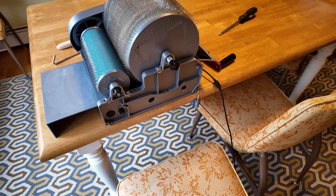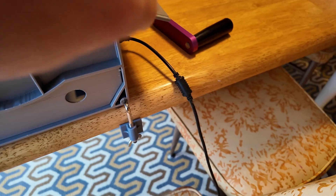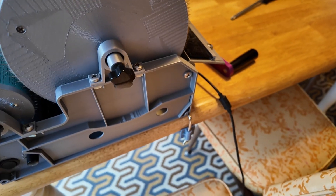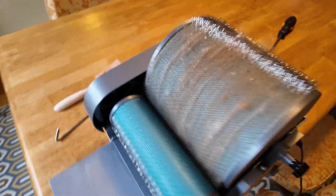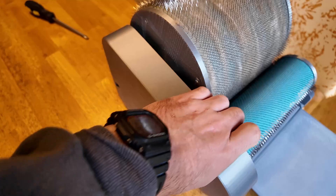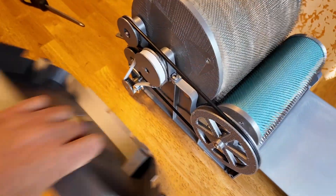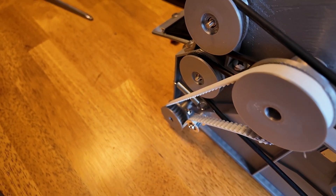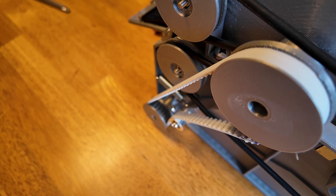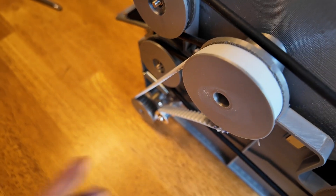The main change this week is this clamp which holds it firmly in place — this was actually there last week, I just didn't talk about it. Another change I've made is I've redone the main drive belt: before it was a round belt, now it's a timing belt, and I put a tensioner on there.